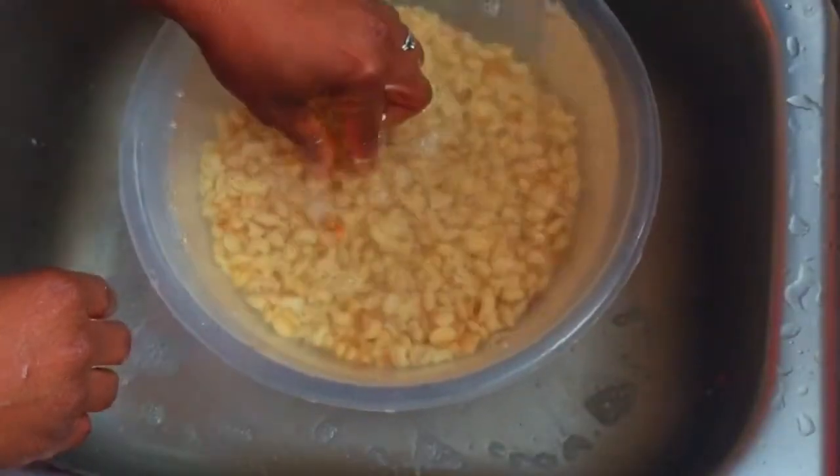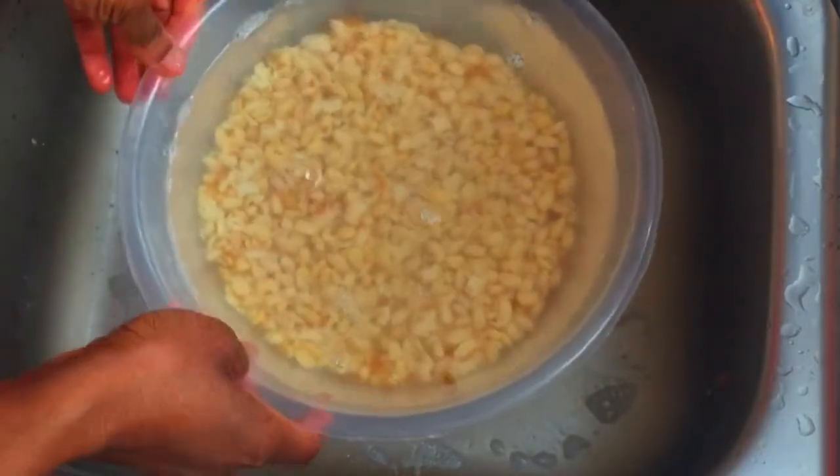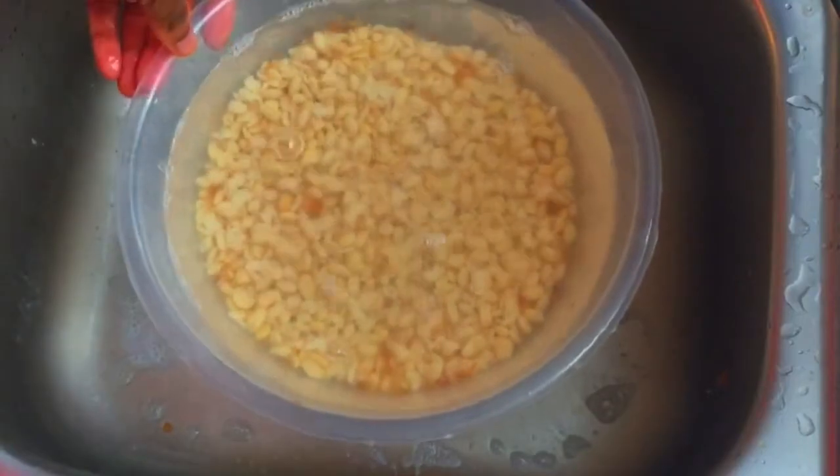Now that the beans are clean, soak them in water for at least one hour or until the beans are soft. Soft peeled beans are easier to blend and it prevents the moi moi from becoming grainy.